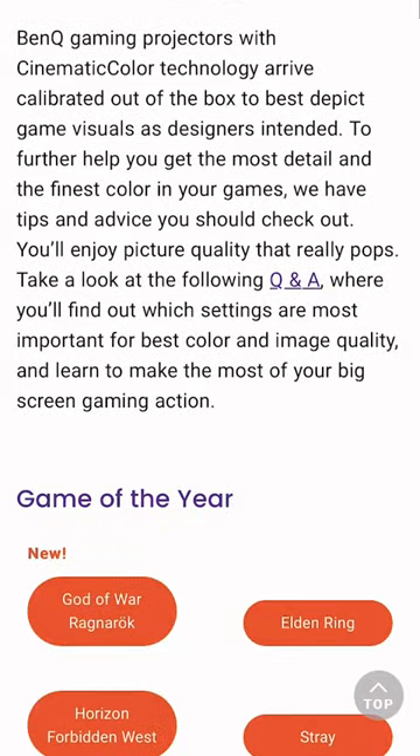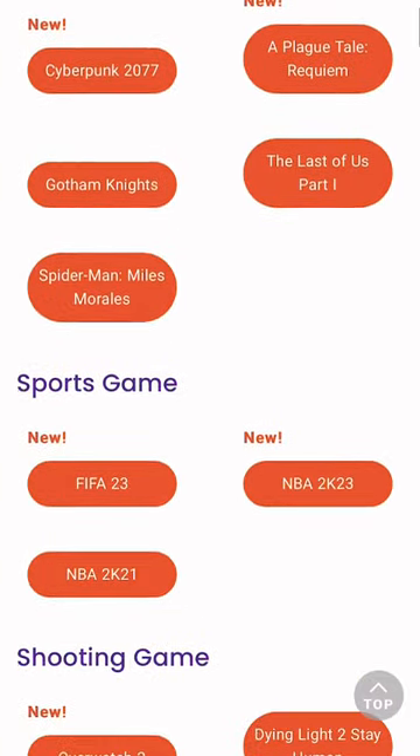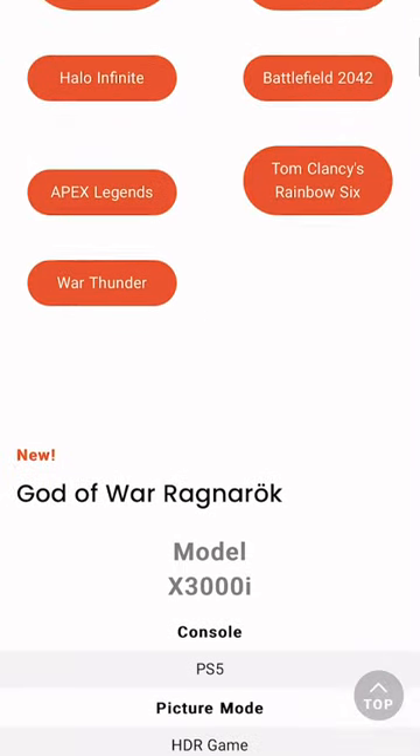If you own a BenQ gaming projector like the X3000i, you gotta check this out because they recently came out with their suggested color settings on the website that showcases the best settings they recommend for certain games — games like God of War Ragnarok, Elden Ring, Modern Warfare 2, Spider-Man, and much more.